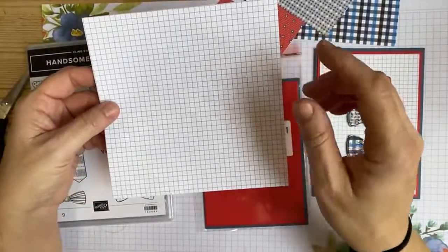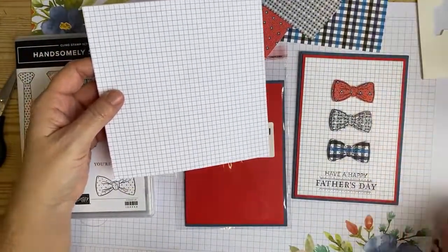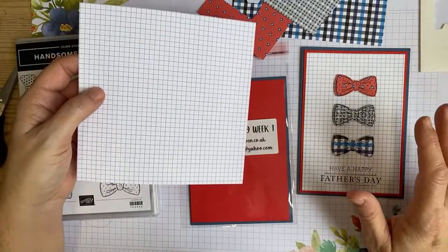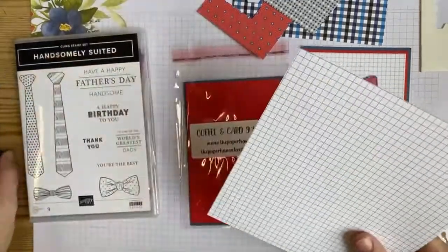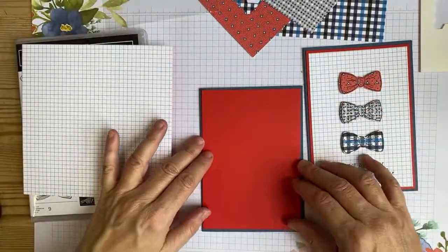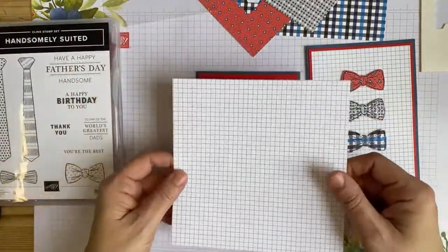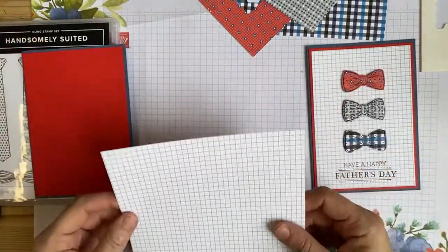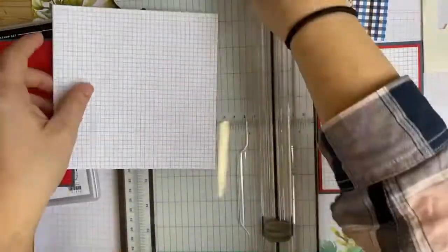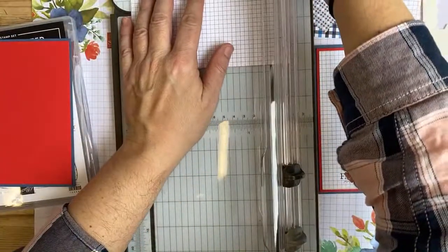I'm going to use this paper, which has got this on the back. Fun fact - I think four or five of the designs in this set of papers were based on a guy who works at Stampin' Up; they were actually based on his shirts and ties! Sarah Douglas, our CEO, shared a picture of it - it was really funny. In your card kit you've got a Misty Moonlight card base and a Poppy Parade layer, and we're going to cut this white grid paper for the background at 9.5 by 13.8.